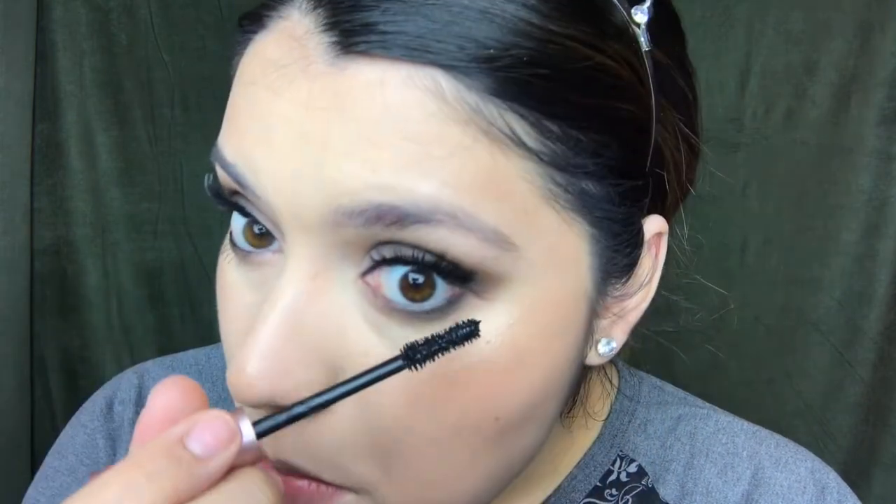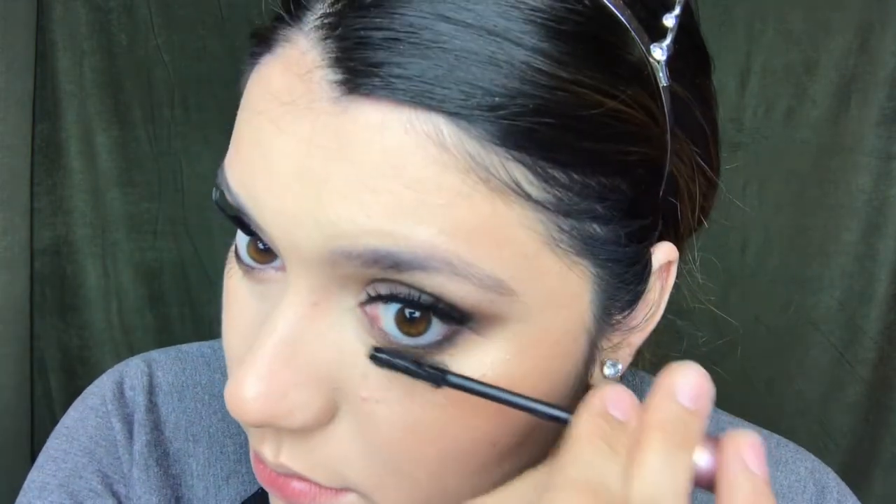Now I'm going to line my eyes using my Essence waterproof gel eye pencil in Black Blaze, and then using my L'Oreal Voluminous Lash Paradise mascara for my bottom lashes.